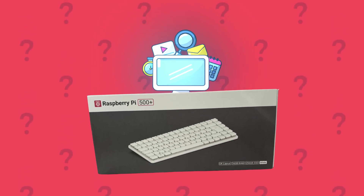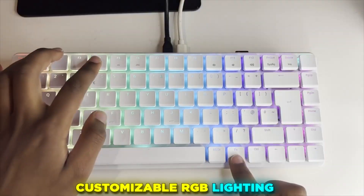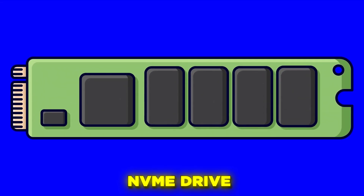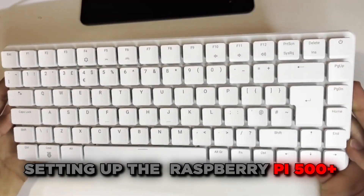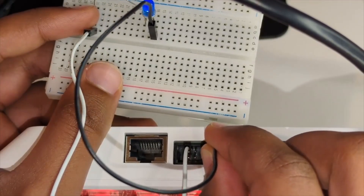What if I told you this keyboard is the computer — and not just any computer, one with mechanical switches, customizable RGB lighting, and a blazing fast NVMe drive built right in. Welcome to the channel. Today we're setting up the brand new Raspberry Pi 500 Plus, the premium keyboard computer that could possibly change how you think about desktop computing.